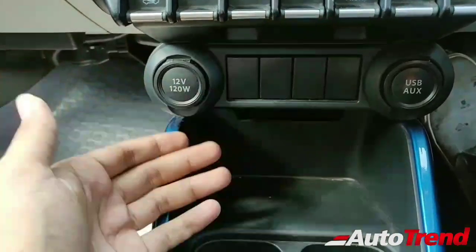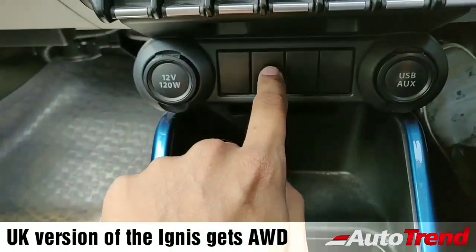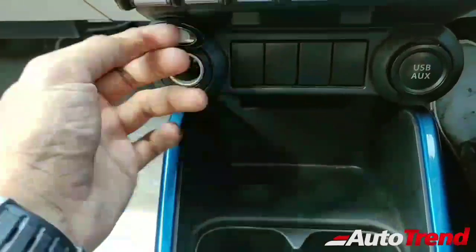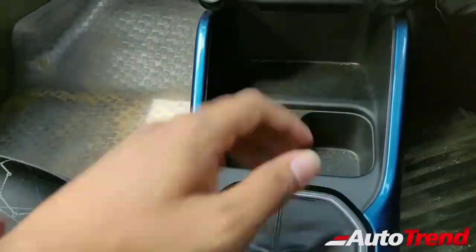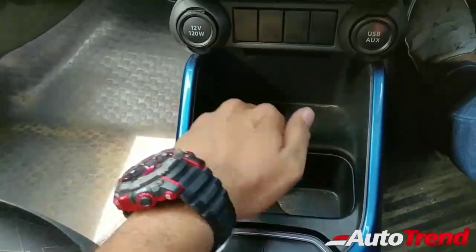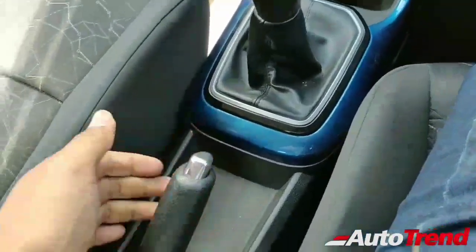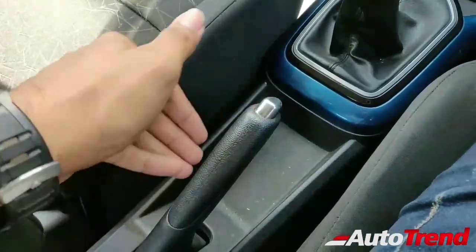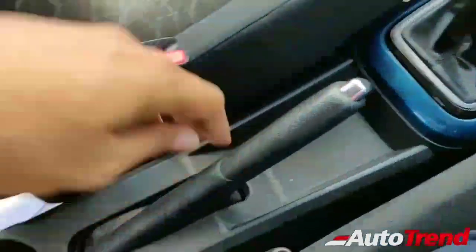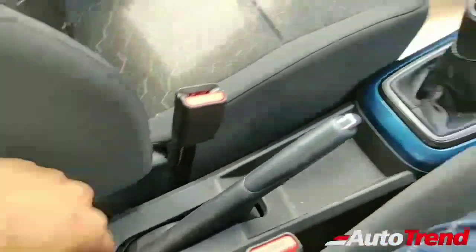Those dummy buttons are likely for multiple drive modes used in Europe and other markets where the Ignis is available with an all-wheel drive system. You get a standard 12-volt charging socket, USB and aux ports on the right, and decent storage spaces including a storage bay underneath and two small cup holders. The handbrake has a small tray underneath for a phone or small items, though the space feels a bit wasted. Beyond the handbrake there's also a large bottle holder.